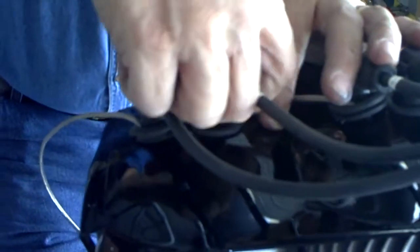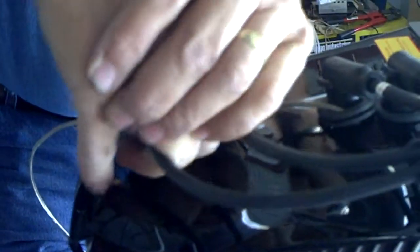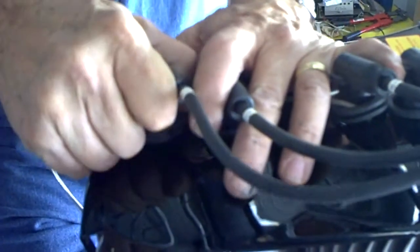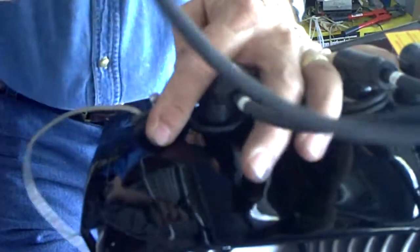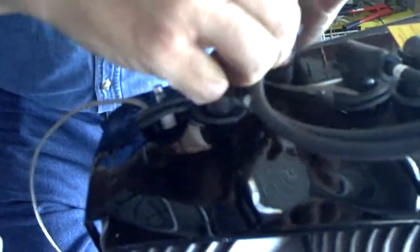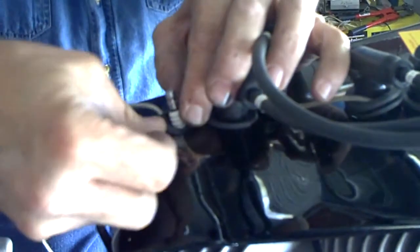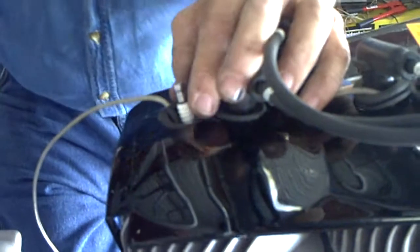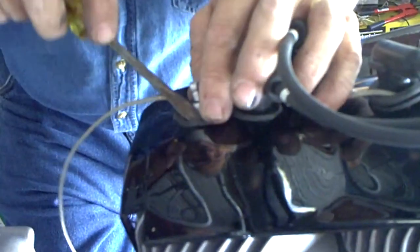Slide this down. I have found that trying to get these on over that grommet can be problematic. Ah, that is such a close fit. Push that down in there. Take my screwdriver here and kind of line it up because I got it off a little bit.